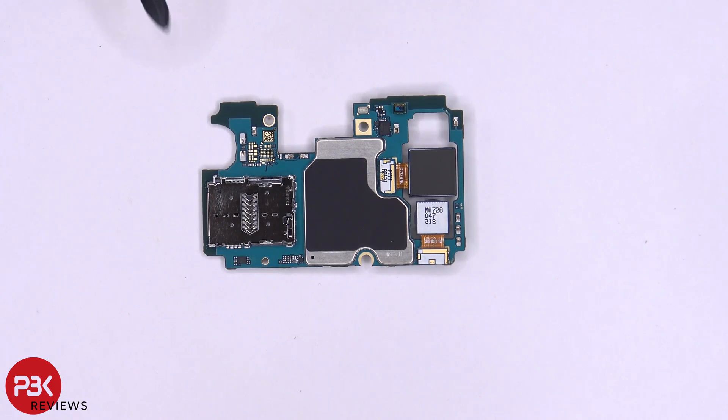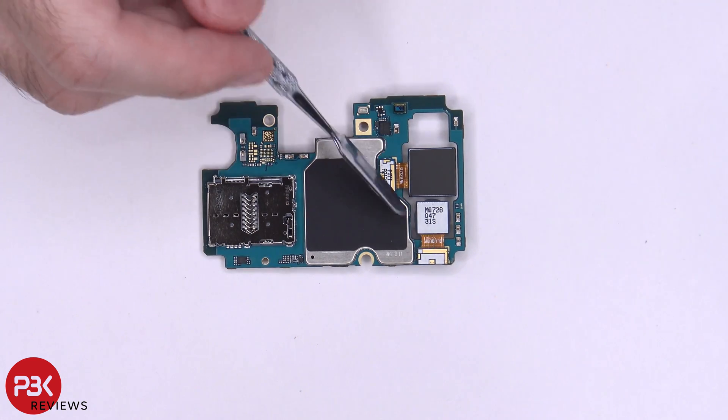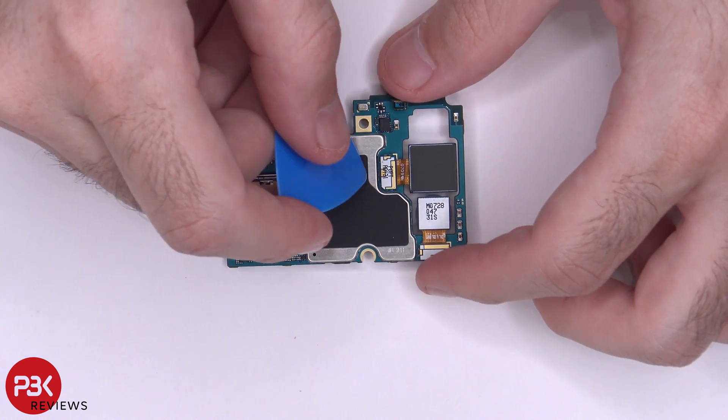Here's the back side of the board. You have your SIM reader located here, your proximity sensor here, and a secondary mic located right there. You have some graphite film on the back which helps transfer heat, and you have your two other cameras over here. You can disconnect these by popping them off as well.